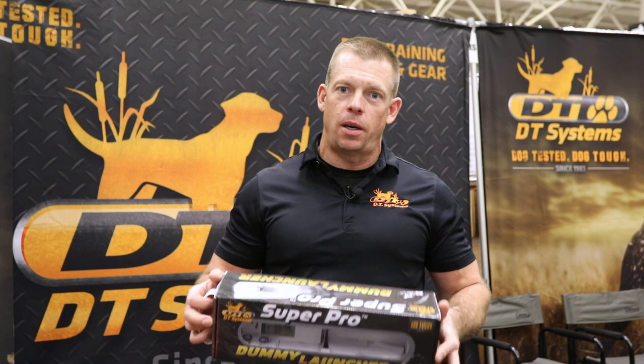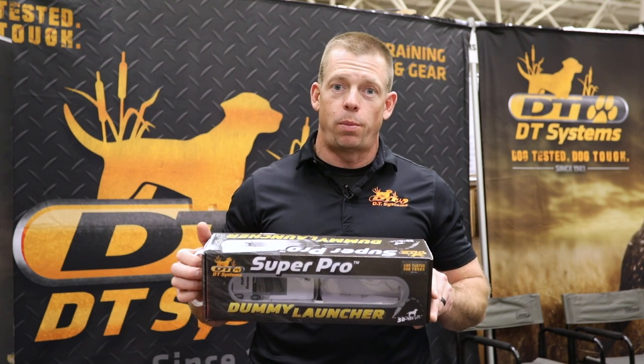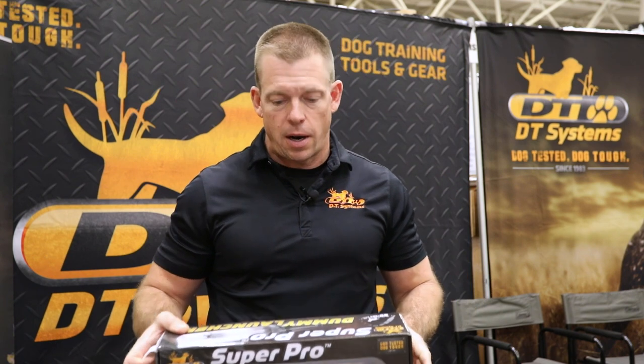Hey guys, Brian Lasley here with DT Systems and I'm doing a little product rundown for you for Sportsman's Guide. Here we've got the DT Systems Super Pro Dummy Launcher — and you might say, what's a dummy launcher? Well, that's what we're gonna figure out here.